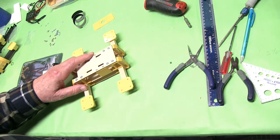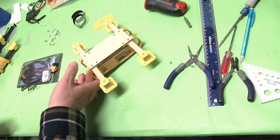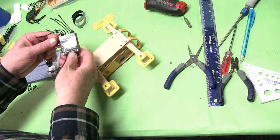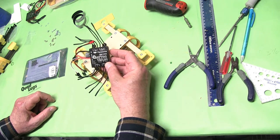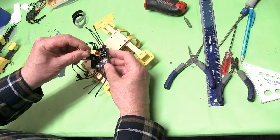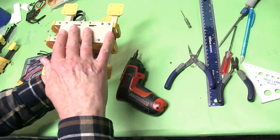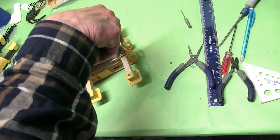Okay, we're going to start on the electronics. We're going to go ahead and put on the four-in-one ESC. We're using this particular one — there are many different types of four-in-ones you can use, but we're going to be using this particular one on this build. I've already soldered on the battery connector, so let's go ahead and get it installed. This is the top, this is the bottom — we're going to pull the bottom plate off again.